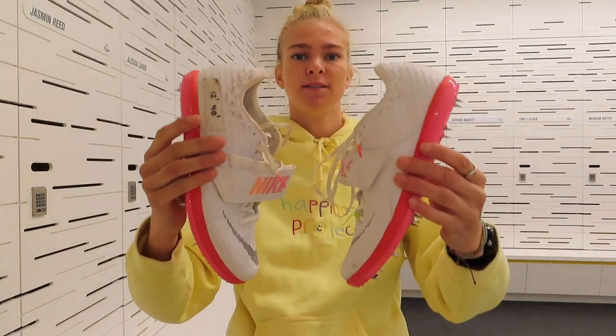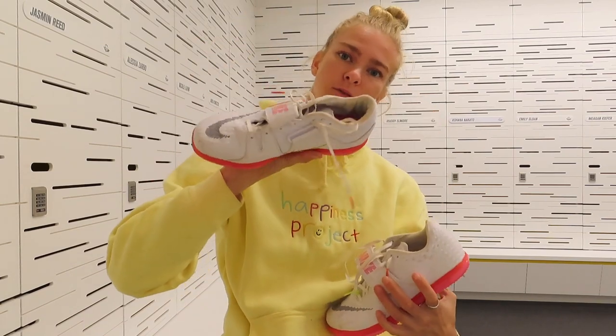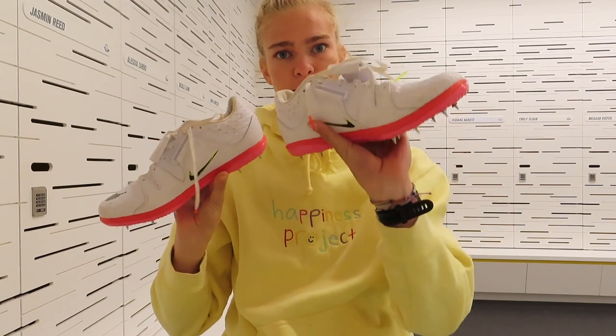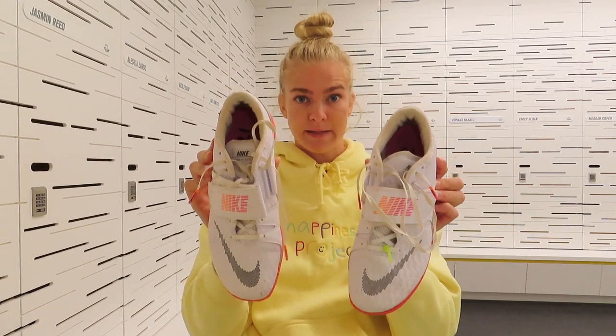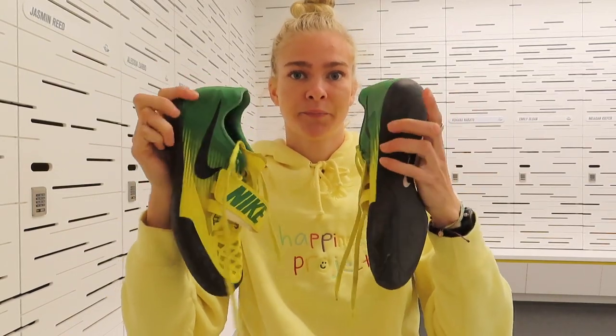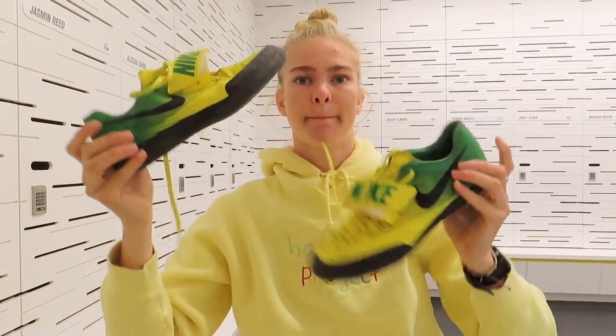Second event: high jump. I would be wearing these — they are the same high jump shoes I showed in my last video, just a different colorway and I think half a size up from my normal size, and I like it that way for high jump. They are called the Zoom High Jump Elite, Orion colorway. They're also called the Zoom SD — shopper shoes, also discus shoes, but I don't throw discus. I think the Orion colorway is super sick.